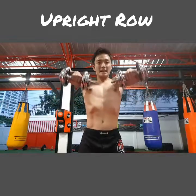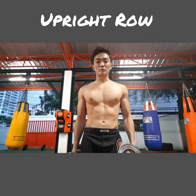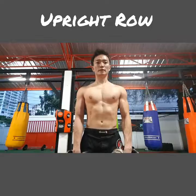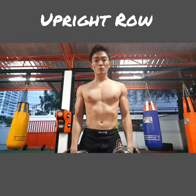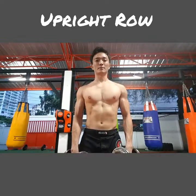Secondly, a very important thing to know: when you roll up, make sure you go no higher than this. Anything higher than that is going to cause shoulder impingement. You see a lot of people doing that at the gym — don't follow them. So what you need to do is come up here and stop, that's all.